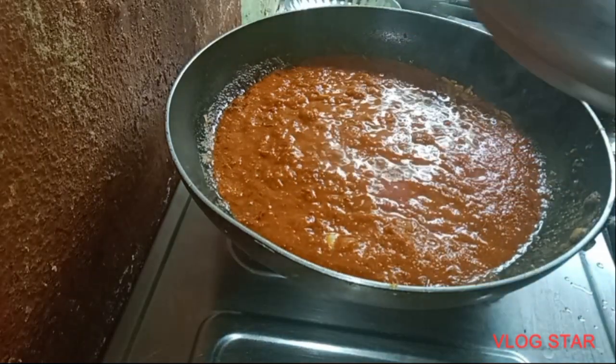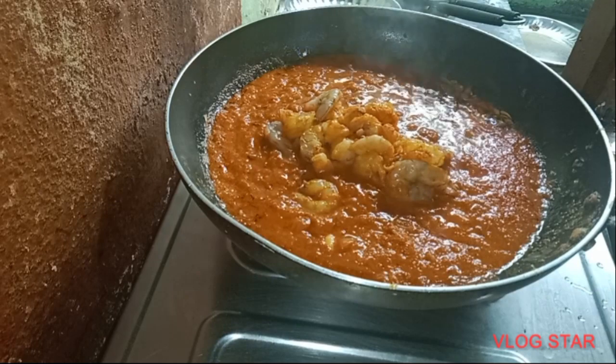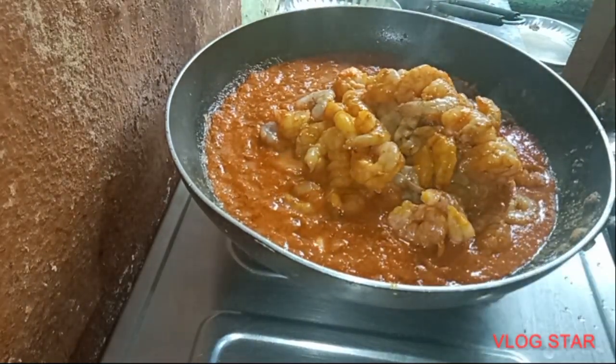Now this is the masala that is made of prawns. Now the prawns are done. The prawns come out.